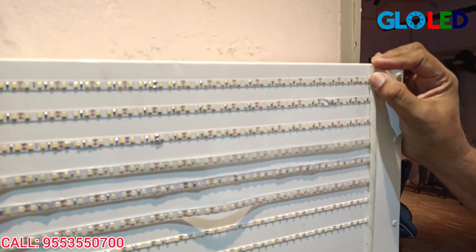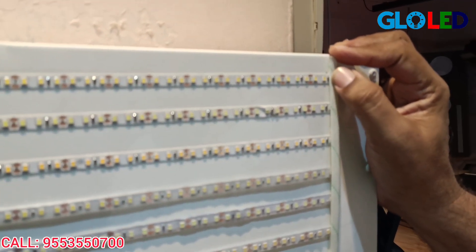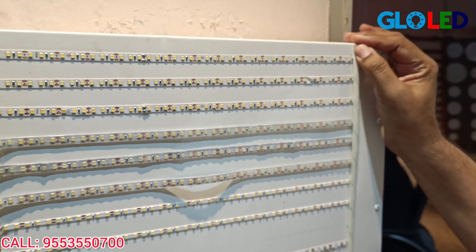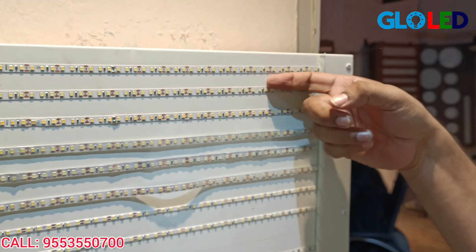There are 120 LEDs per meter, 12 watts per meter. This is a minimum of 1 ampere. You can cut this strip here — you can cut this strip every one inch.